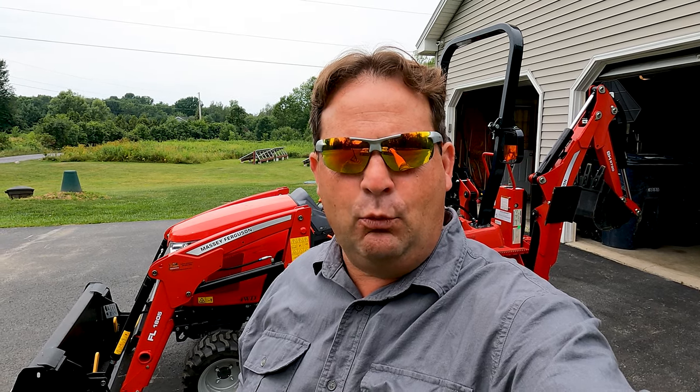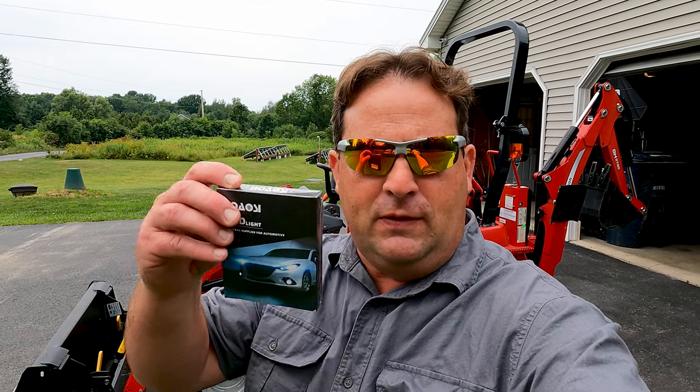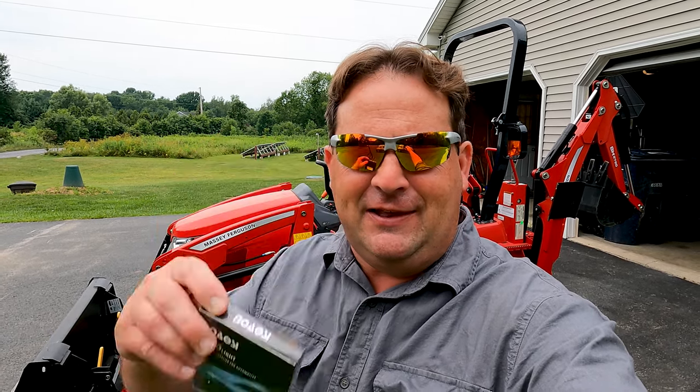All right guys, welcome back to the channel. Today we're going to upgrade the stock lights in our Massey Ferguson GC1725MB with these new LED Boa Aussie lamps.